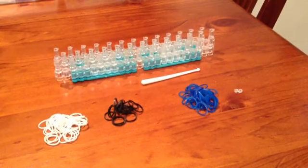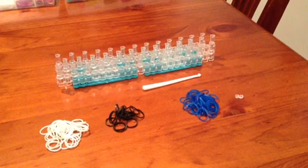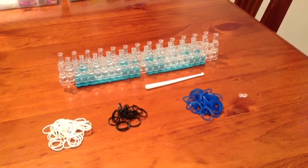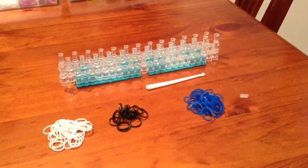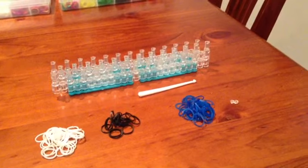I'm going to show you how to make a Rainbow Loom Opsy Daisy Twisty Wisty bracelet. These are the things we will be needing: a hook, a loom, and some bands. I chose white, black, and blue. And a little C or S clip — I'm using an S clip.